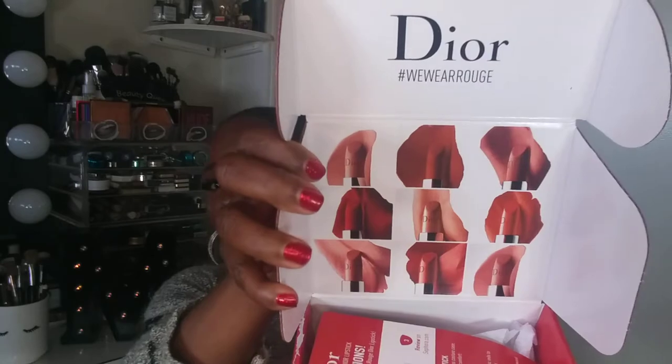Hello, beauty queens, welcome back to my channel! In today's video, I'm so excited to share that I received my first free product from Influencer. I couldn't wait to bring this to you guys. I received the Dior Rouge, and it comes in this beautiful Dior box right here, along with a little card telling me I've been chosen — yay!